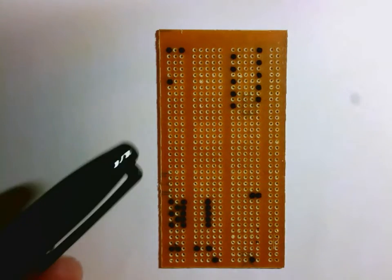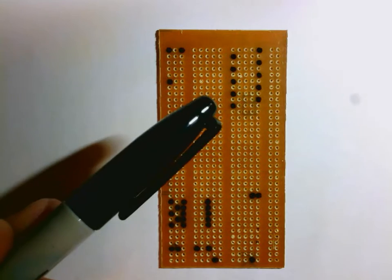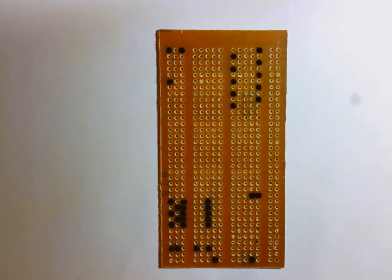All right, first thing you're going to do is get your board marked up. You can see I've used a sharpie and I've marked every single one of the holes that we're going to be using on this board. Make sure that you're a hundred percent accurate at marking these, because if you're not, it will not work. Pause the video here and make sure that you get every hole marked.